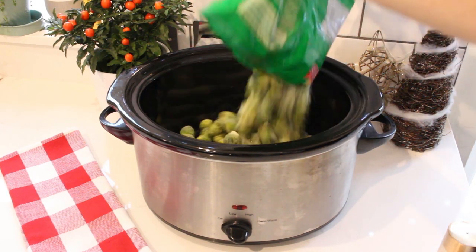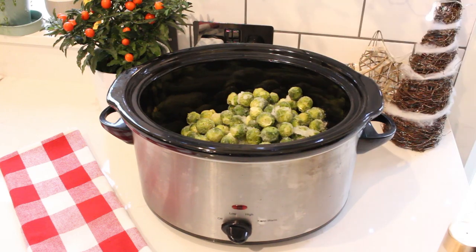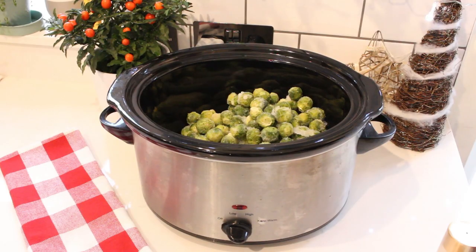First up we need one kilo of brussel sprouts and these can be fresh or frozen. I'm using frozen here because I just find them handier to have in the freezer, you don't need to buy them only one or two days before Christmas day, you can have them there ready to go and also they tend to be already washed and pre-prepared, so really easy to use.